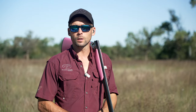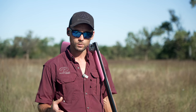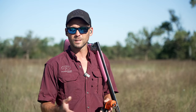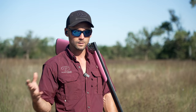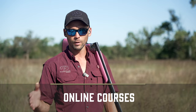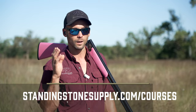If you are training your dog at home yourself, you may be watching this because you're getting ready for a gunfire introduction. We have a versatile dog training course and a retriever flusher course — all of them show step-by-step processes with checklists to follow along. Videos are sorted in order, and we also have a handful of videos not available on YouTube. Check them out at standingstonesupply.com/courses.